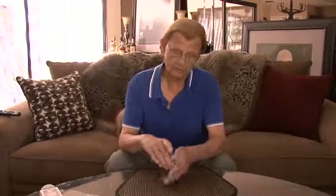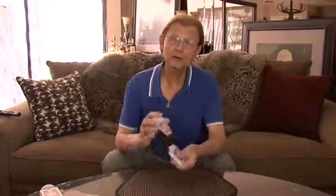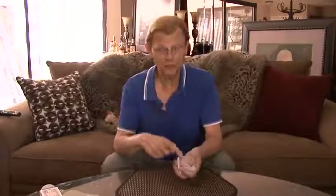The card is placed back into the deck, and I can cut the deck a couple times. I can shuffle the deck if I'd like, and believe it or not, I'm going to tell you a true statement right now: your card is in the deck.